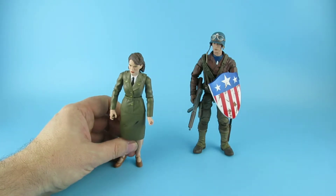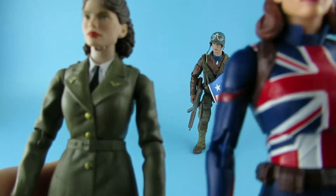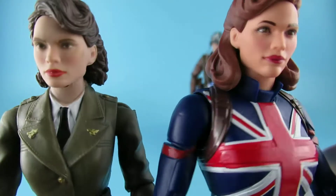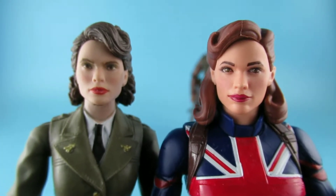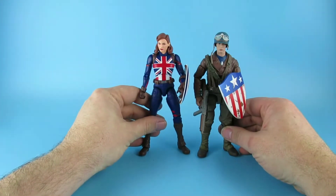There is a previous Peggy Carter figure — there's a similarity between them, but there's definitely a height difference. You can see she's got scuffs on her skirt because she is the legendary fall-over figure in my Marvel Legends collection. Good old Peggy Carter has taken out my Marvel Legends shelf about four times now. They've kept the likeness between the two, which is good.